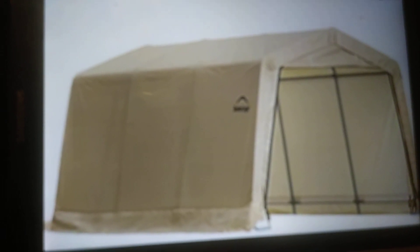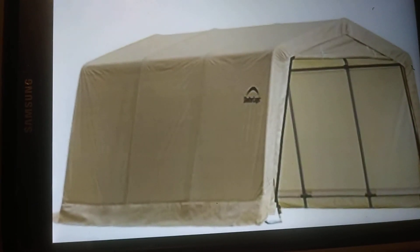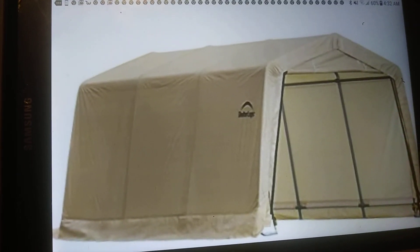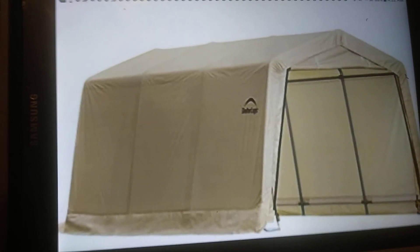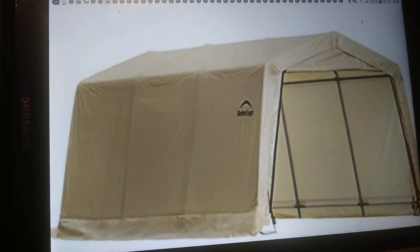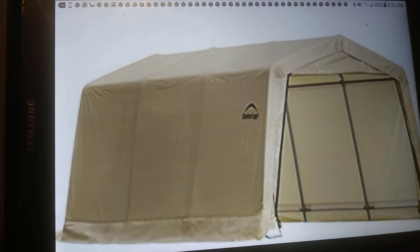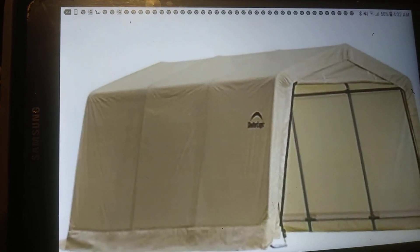That's been an overview of this 10 by 15 ShelterLogic. I just wanted to share this with you guys — it's pretty nice, and if you put it down good, ratchet strap it, and cement it in the ground, I don't think the wind is gonna move it. I'll definitely run ratchet straps all the way around it from both sides to the back. Peace.